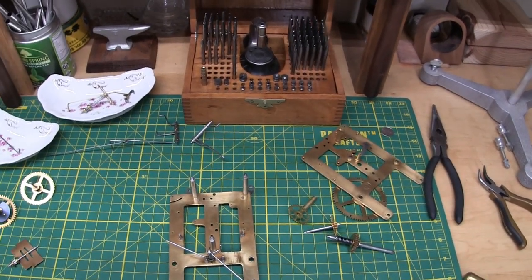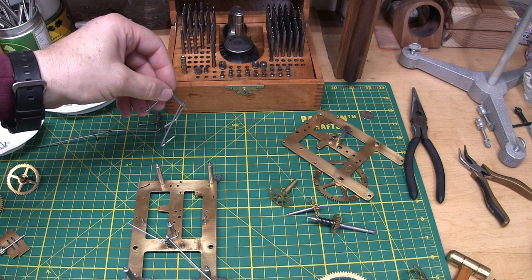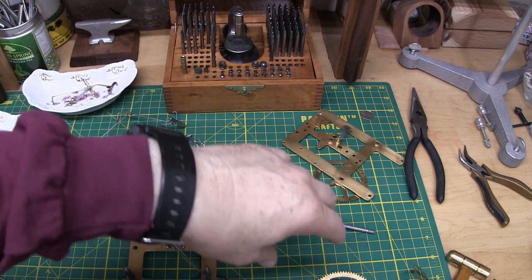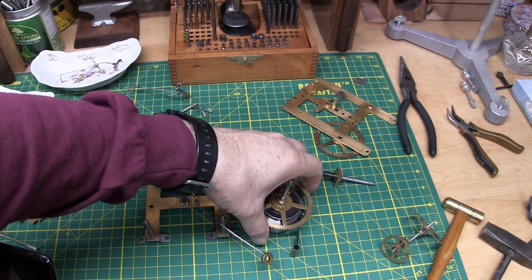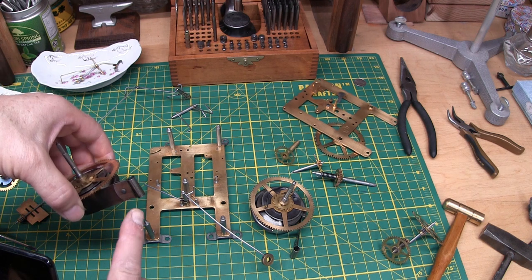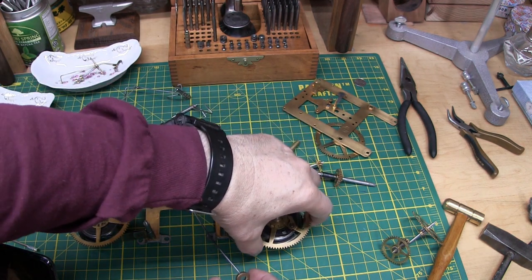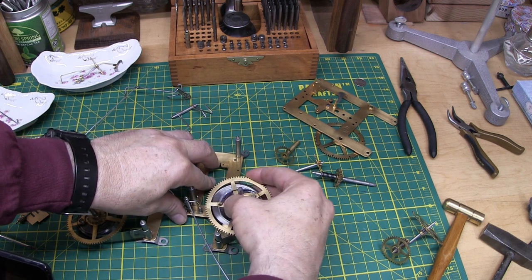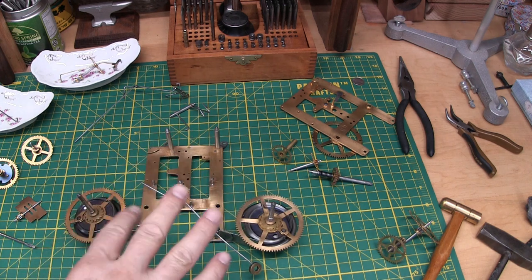Let's get back to where everything goes on this Seikosha movement. Lifting levers — I'm going to set these at the top. On each side you have the main wheel with the spring for the time side, and the main wheel with the spring for the strike side. These go around the post here, so you can just put those on now, slide them over the posts. Then when we're ready we just pull these in and put them right in the hole. You have to bend it down a little bit to get it in there.